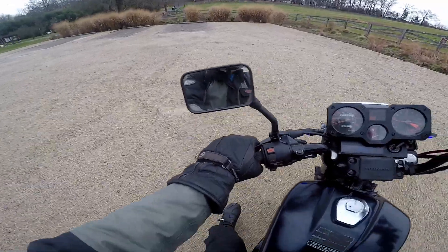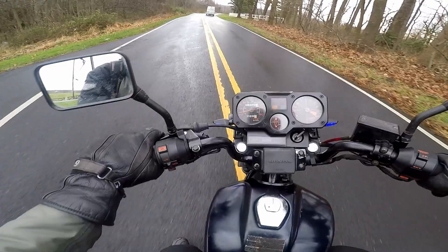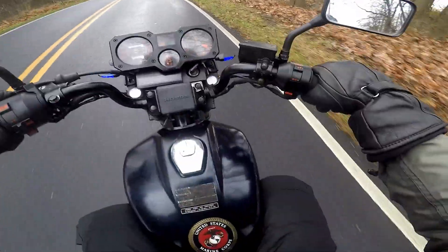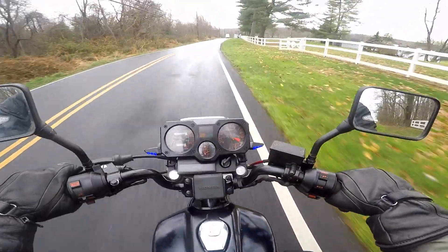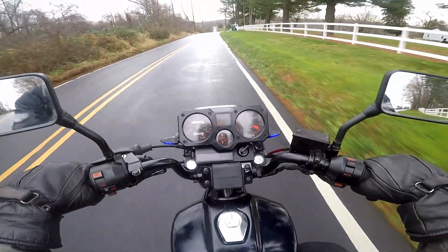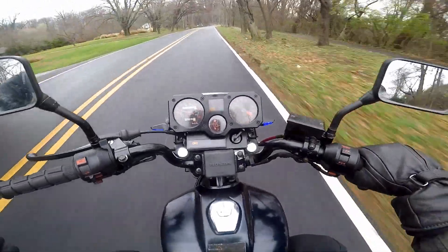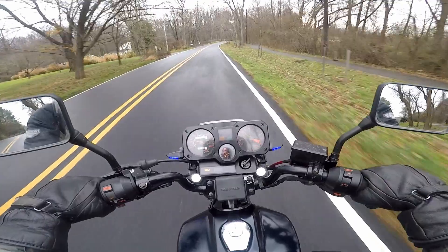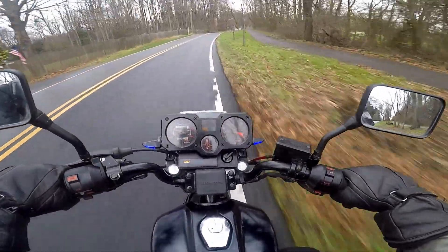And here we go — starts right up and it's warm now. Man, too bad it's just so nasty and cold out.